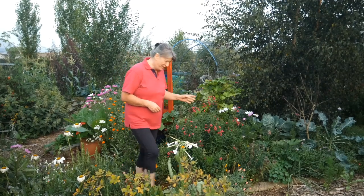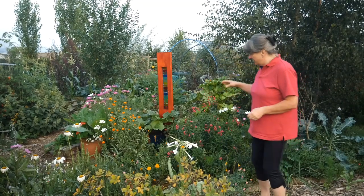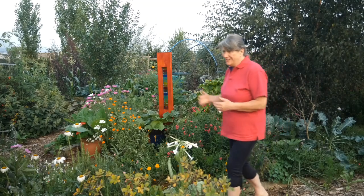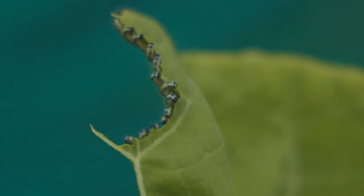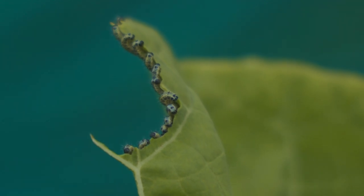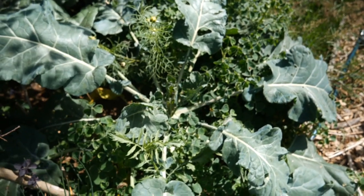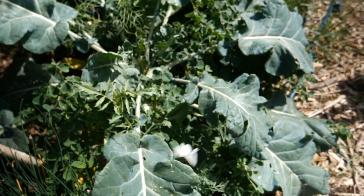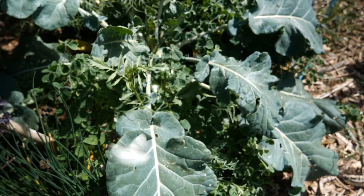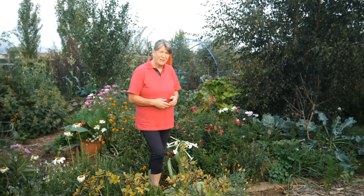I do grow some edibles in here, but not for us — I grow quite a lot of brassicas out in the open, not covered and not treated with anything, just so that the caterpillar population can feed on them and reproduce, making lots more butterflies. Even though they're mostly cabbage white butterflies, I'm really happy to support the butterfly population. Butterflies are food for bats, birds, and our local hedgehog population, and I want to support those as much as possible.